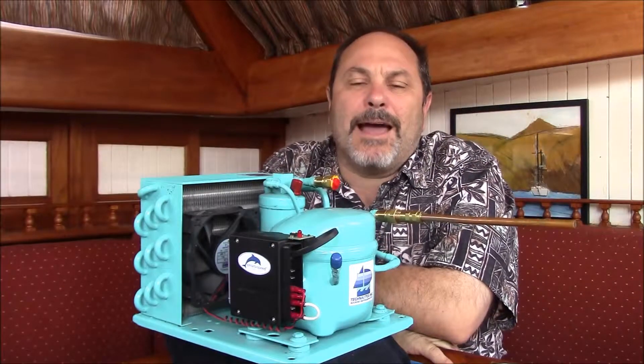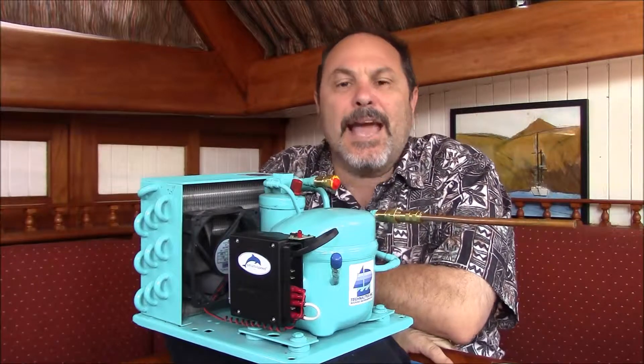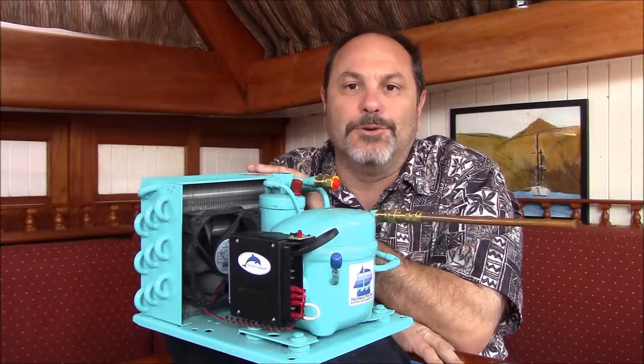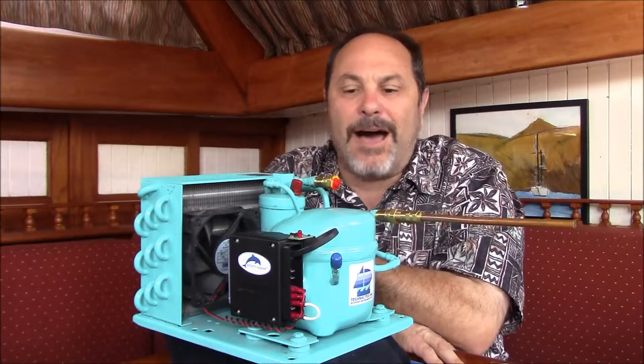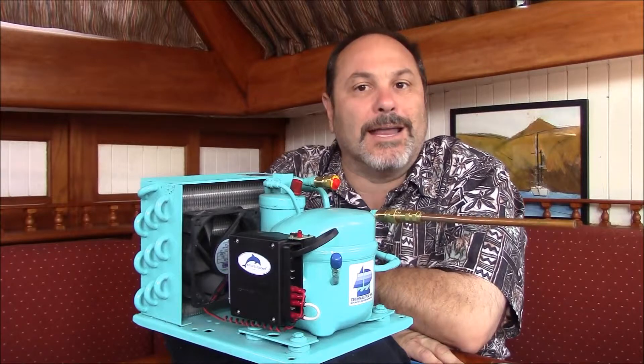Hi, my name is Rich Boren and I'm the owner of Cruise RO Water and Technotix. Today I wanted to go over a quick, easy test you can do to your Cool Blue compressor unit to verify that the reed valves in your compressor are still strong and healthy.